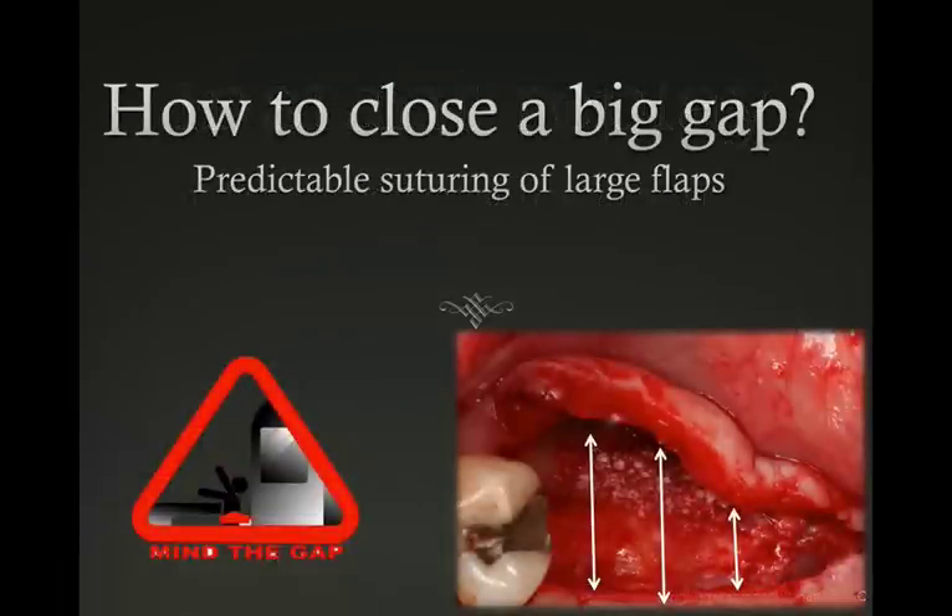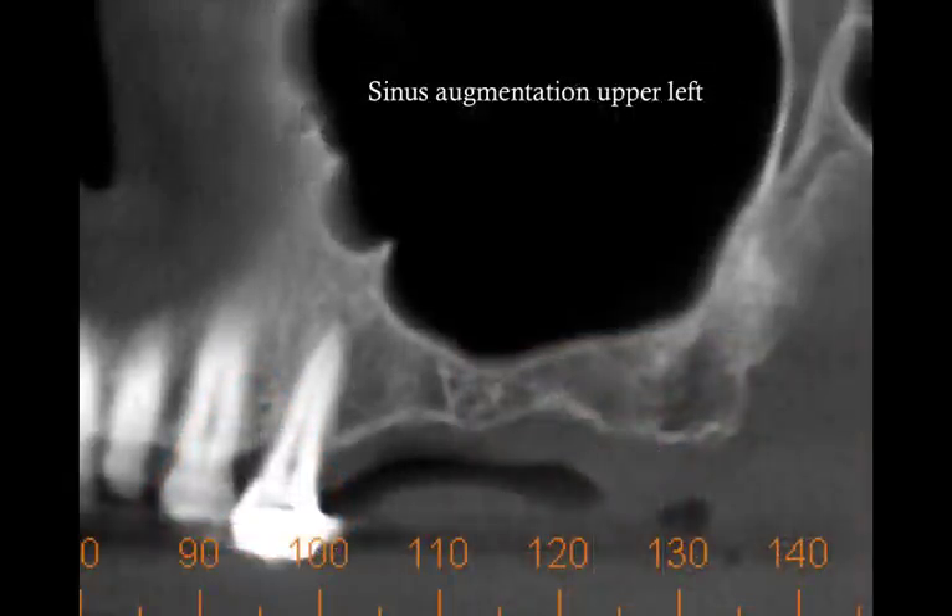In this instant replay, I'm going to talk about suturing technique of a relatively large flap — how do we close a big gap? What's the best way to do this? When I looked at the surgical site at the end of the procedure, it reminded me of those warning signs in subway stations that warn you about minding the gap — be careful not to fall into the gap between the platform and the train, which could be very painful and very damaging. So I'm going to share with you how to close up this flap and what technique I used.